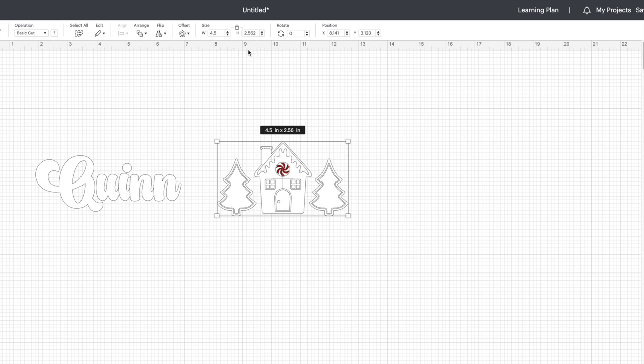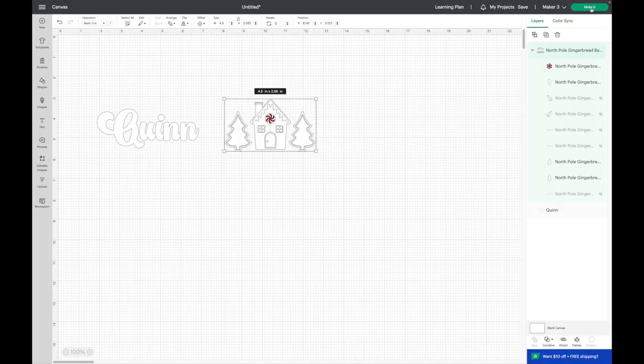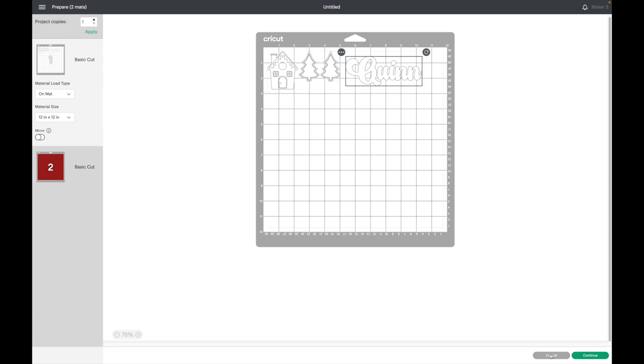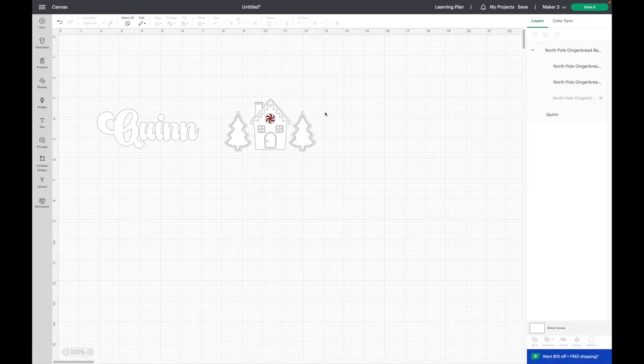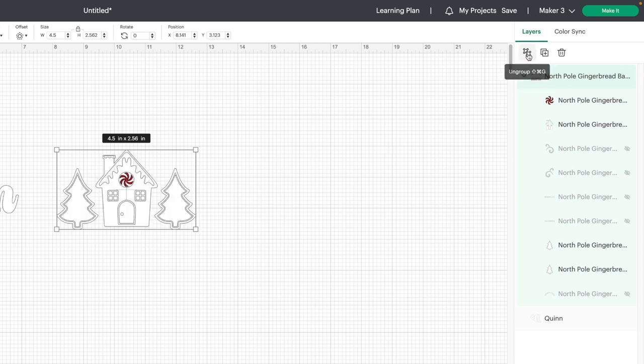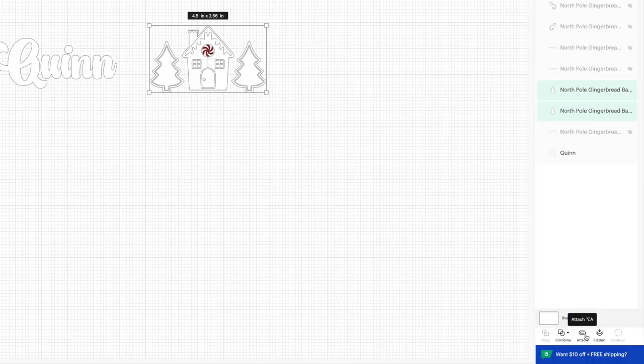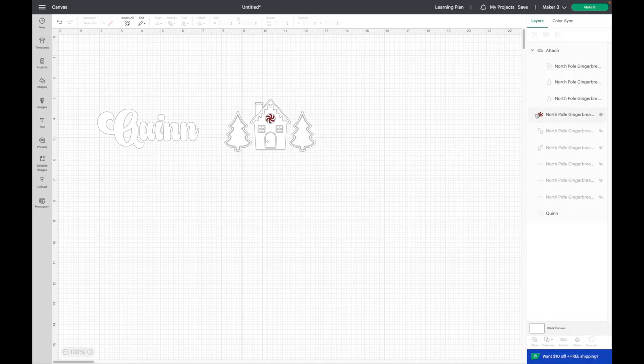Now I'm ready to click Make It, but the layers must not be attached so I'm going to hit Cancel. It looks like everything is grouped together, so I'm going to click Ungroup, then grab all of my white pieces and attach those together — I just hit Shift on my keyboard to select all of them and then hit Attach. I don't want to attach the red piece because that's going to be a different color vinyl. Now I should be ready to click Make It.